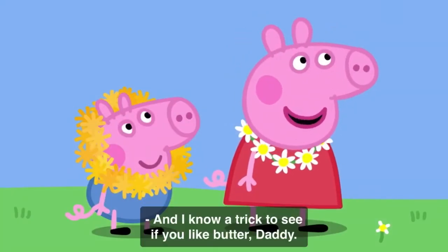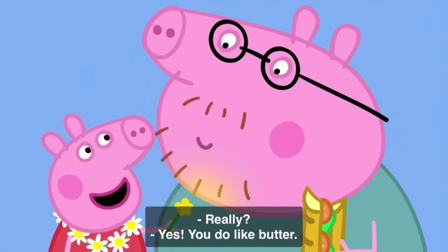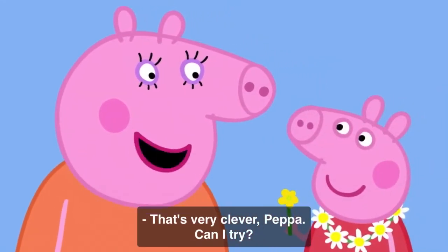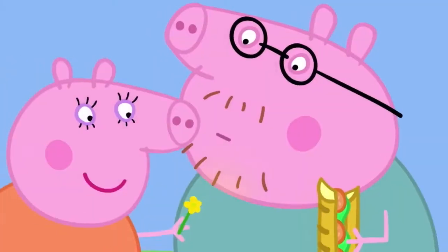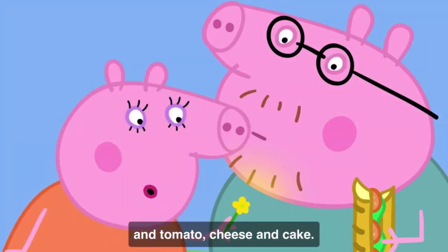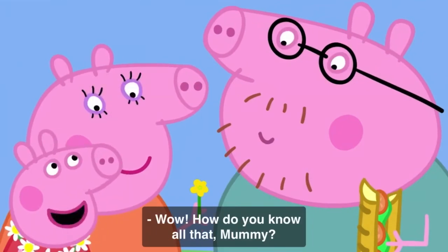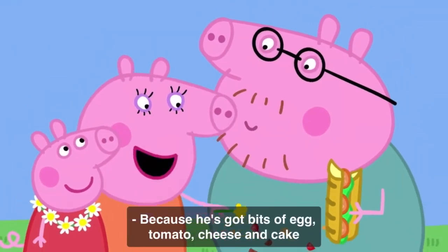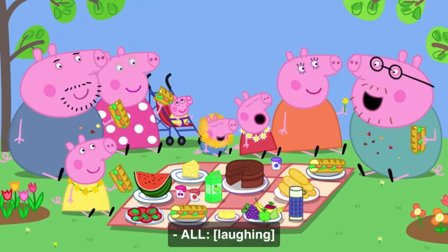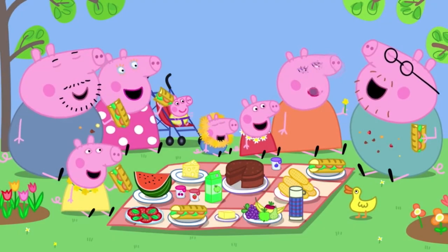Look, everyone. I am the daisy queen. And this is George the lion. Rawr! And I know a trick to see if you like butter, Daddy. Really? Yes! You do like butter. Ho ho, I do. That's very clever, Peppa. Can I try? Mmm, yes. Daddy also likes eggs, and tomato, cheese and cake. Wow! How do you know all that, Mummy? Because he's got bits of egg, tomato, cheese and cake all down his front. Ho ho! Daddy Pig loves picnics. Everybody loves picnics.